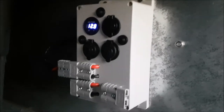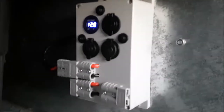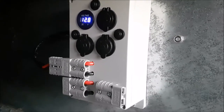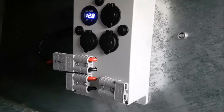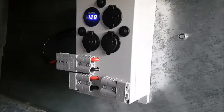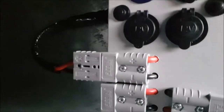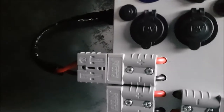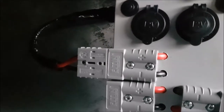This is that little distribution panel I got from eBay. As you can see, it's got two USBs, two 12-volt outlets, and then three Andersons. I'll just run the battery cable in from the outside through a cable gland - I'll show you that in a sec - just to that Anderson plug there, and then I just plug in here and run it over to the fridge.